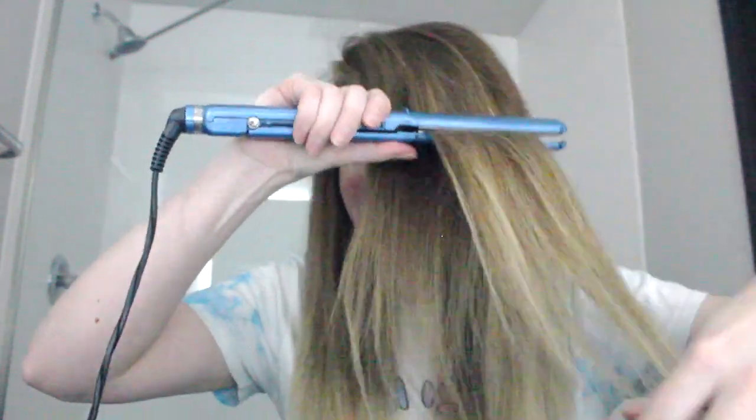It feels so weird not to wear makeup for a video. It's not a big deal, but it's a very vulnerable place to be posting this live on social media. Like I said, it shouldn't matter, right? We're all going through this.